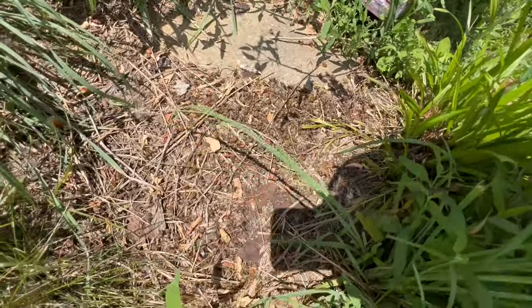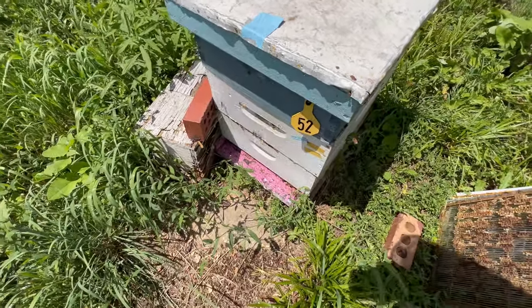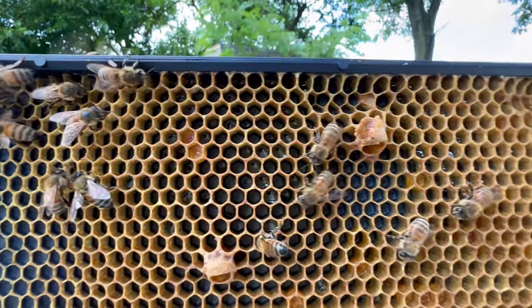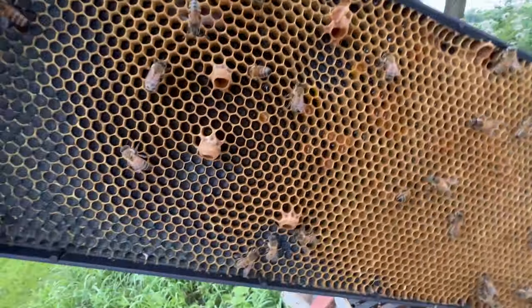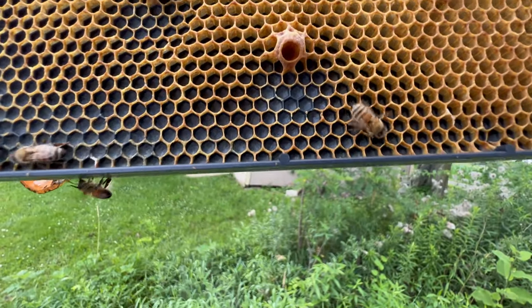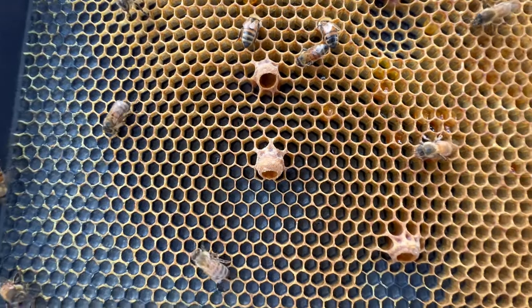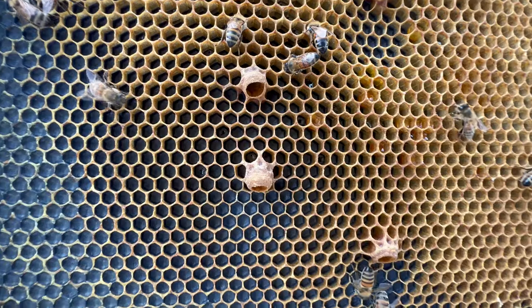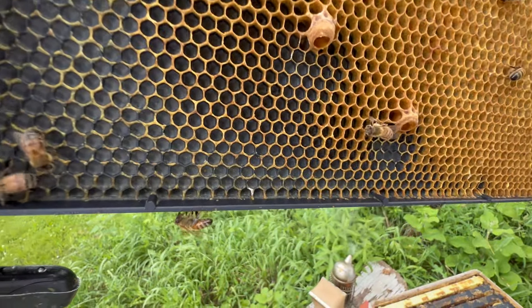Hive 552 is next and I can't help but notice a large number of dead bees in front of that hive. We also see one, two, three, four, and on the other side a fifth queen cup. Those are made for a supersedure process in which the working bees decide that their queen isn't laying appropriately and they dismiss her. None of those have eggs or jelly in them so they might be practice cups, but having seen that I'll continue to look more carefully.